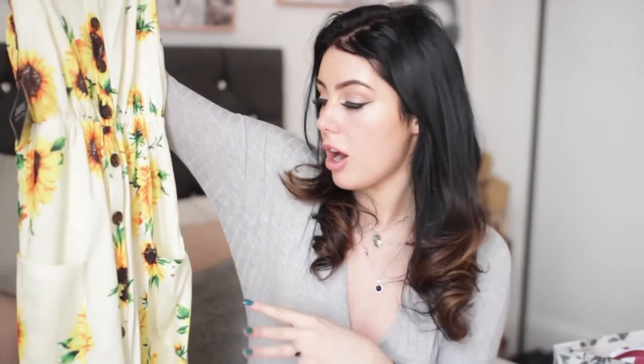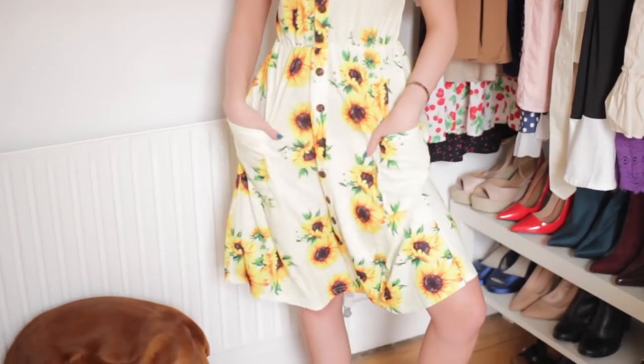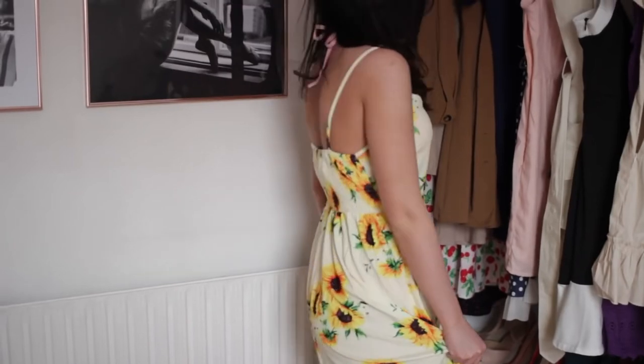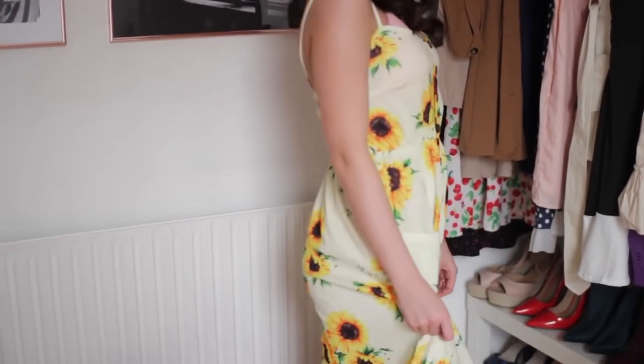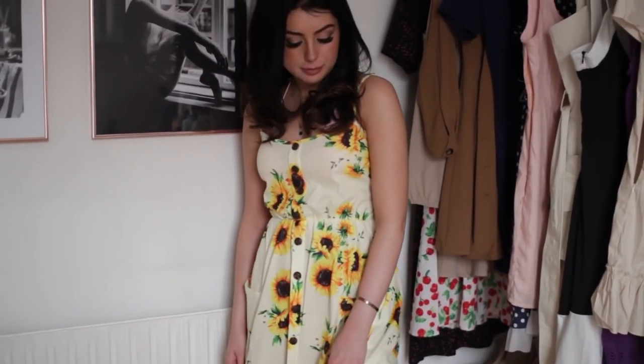The next dress is kind of like a midi dress — it'll hit you mid calf. I'm five foot seven for reference. It's got pockets, and everybody knows that women love a dress with pockets because we never have pockets on anything. I really like the sunflowers on it — they look toned down, almost vintage-looking. The colours are just really nice and subtle — kind of washed out, not in-your-face bright yellow. I like the fact that it cinches in and it's stretchy on the back, so you don't need to wear a bra. This is a winner for me.